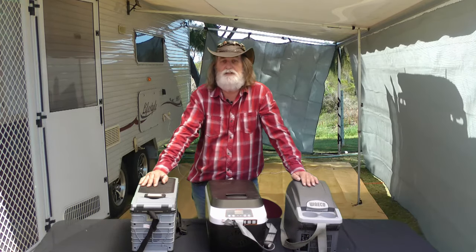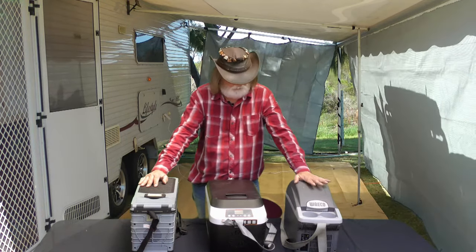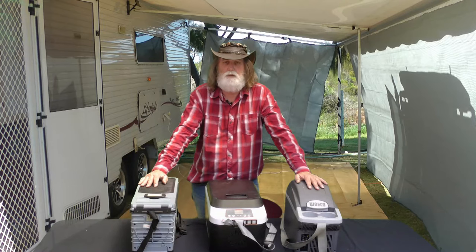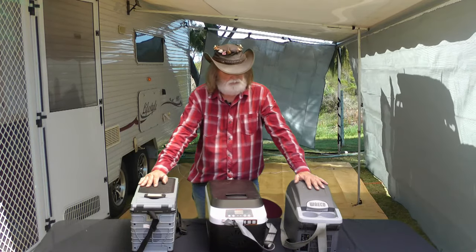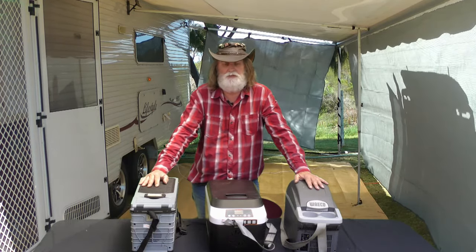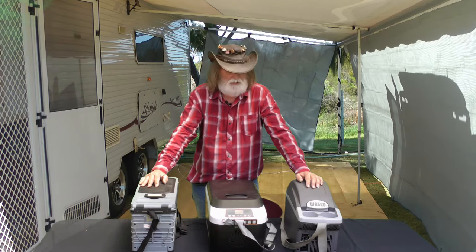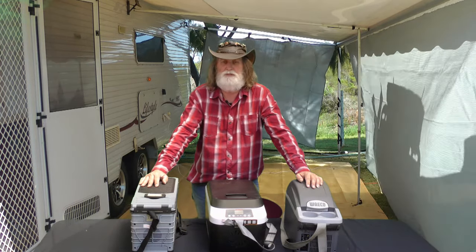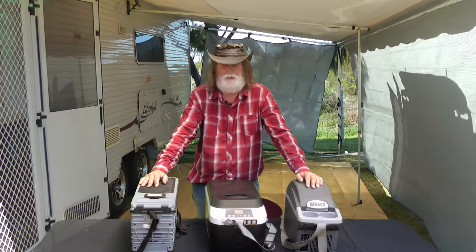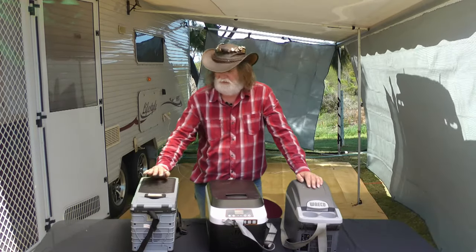Then about 13 years ago I had to go east to pick up a coach with another driver from Perth. He had one of these — a Waeco, I think this is a 7 litre thermo cooler fridge. Coming back across the Nullarbor I was quite impressed — the drinks weren't icy cold but cold enough coming through the hot weather. So I actually bought one, and I've had about three of them over those 13 years, using them pretty much 24/7.